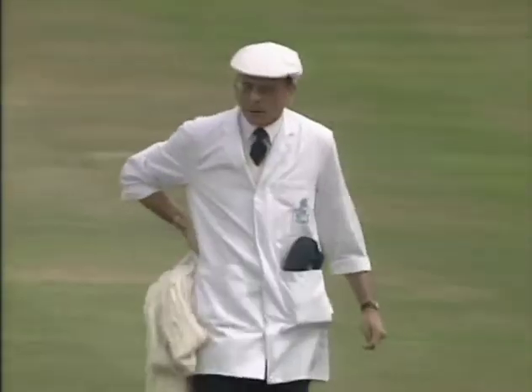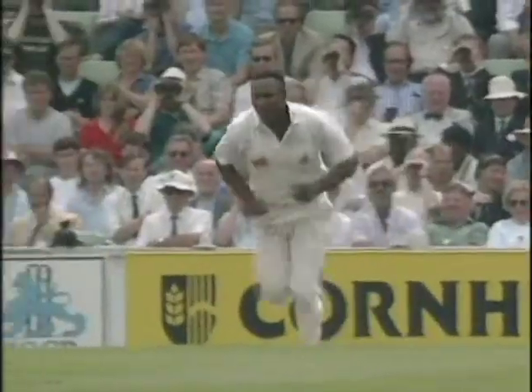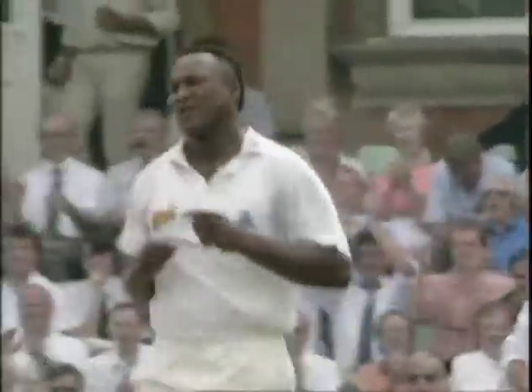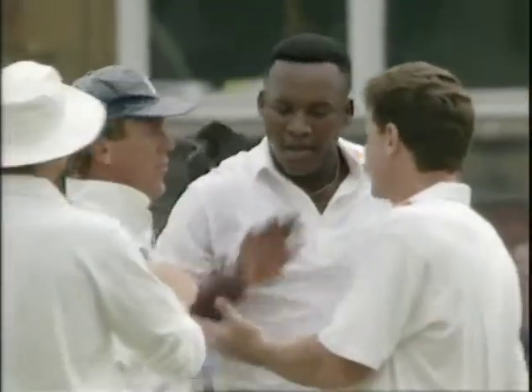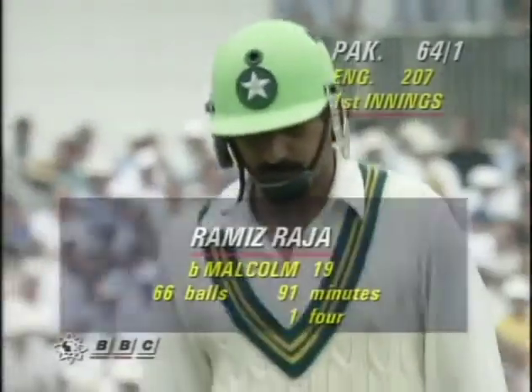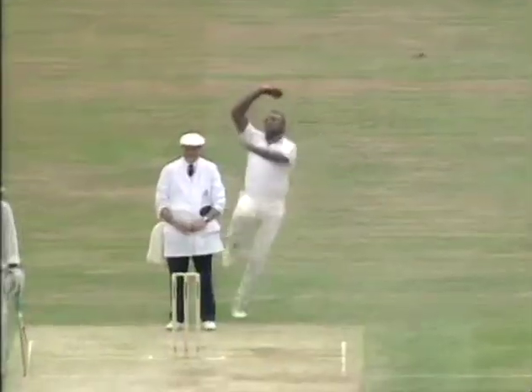Umpire Bird has got to get his bearings after that. Bowled him! Full length ball, he got it right — Ramiz Raja playing round it. And first blood to Devon Malcolm. Ramiz Raja bowled for 19. Pakistan 64 for one, and only one stump remaining.